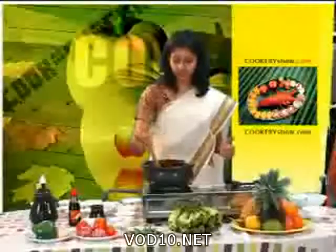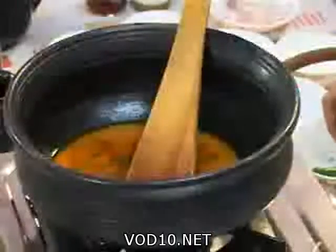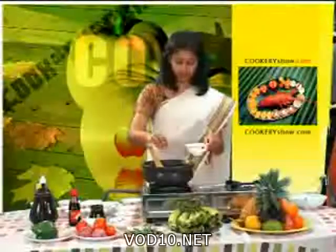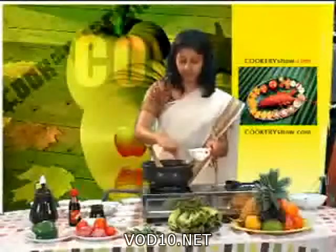In between we are going to add salt and star fruit. Salt to taste. The star fruit must be soaked in water — add three or four small pieces.